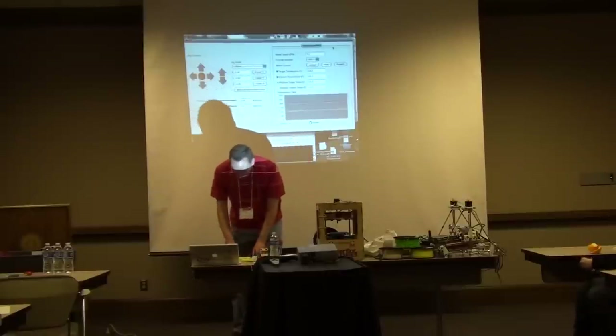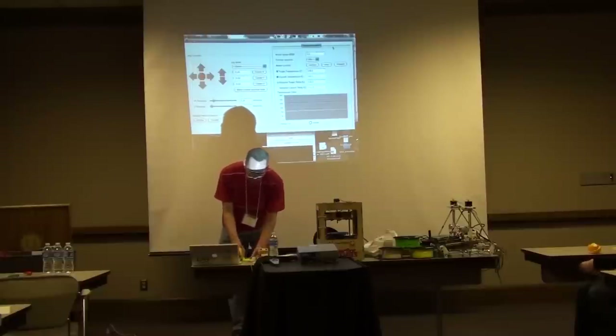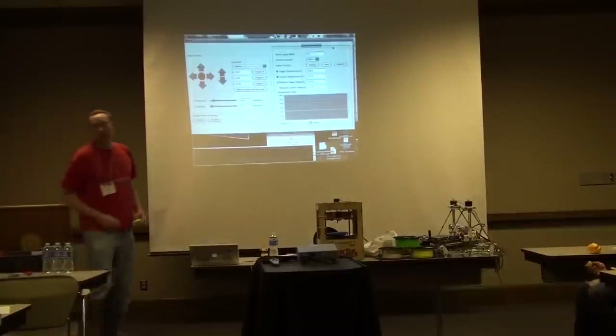Let me pass around some of these pieces. Here's a pun we printed the other day, here's a face, and here's some reporters. As far as the whistles go, just be aware that a bunch of elementary school kids have been blowing on these whistles. Enjoy.